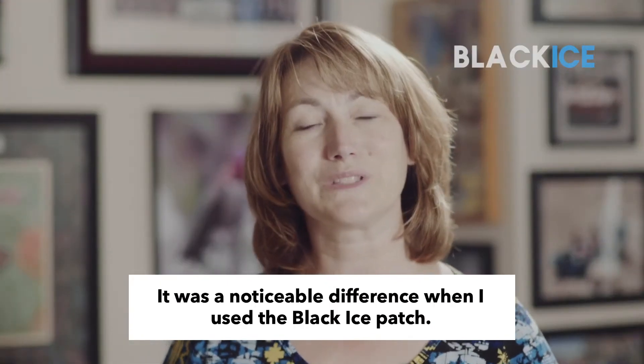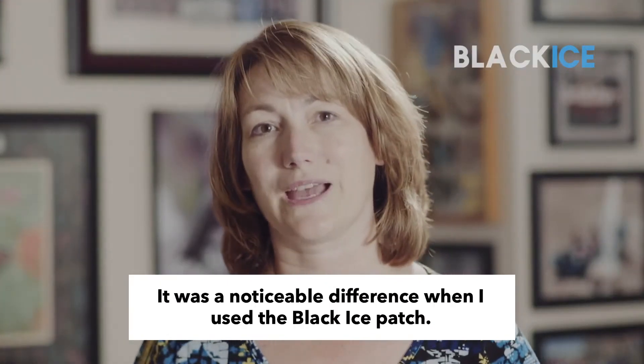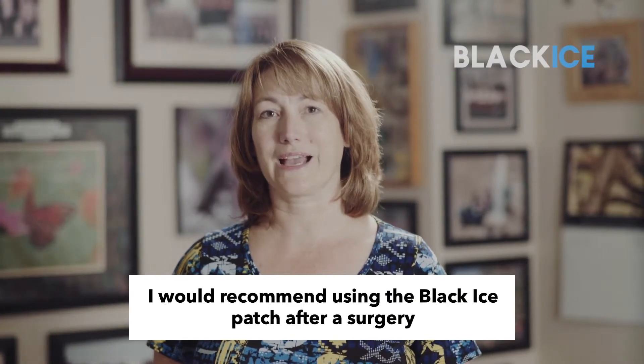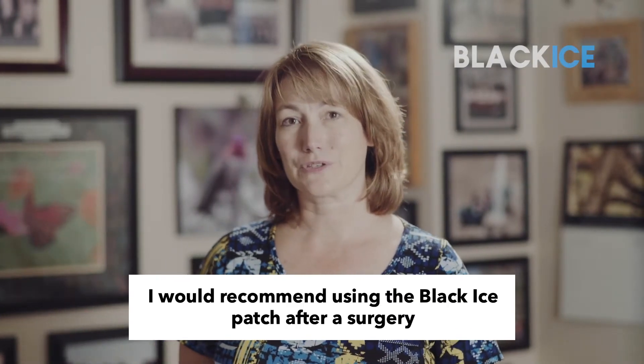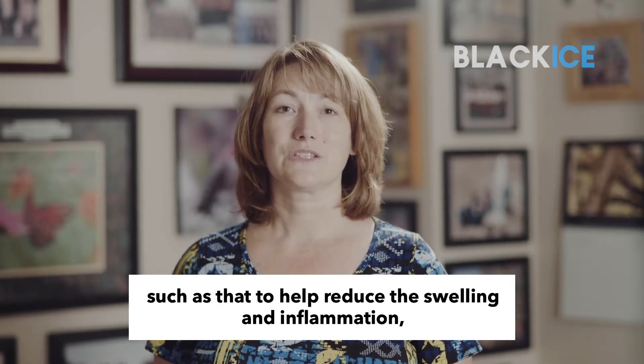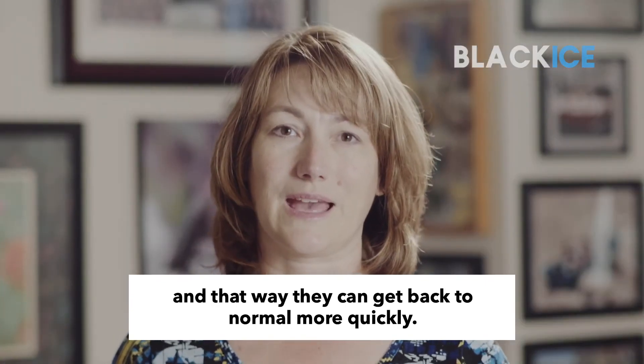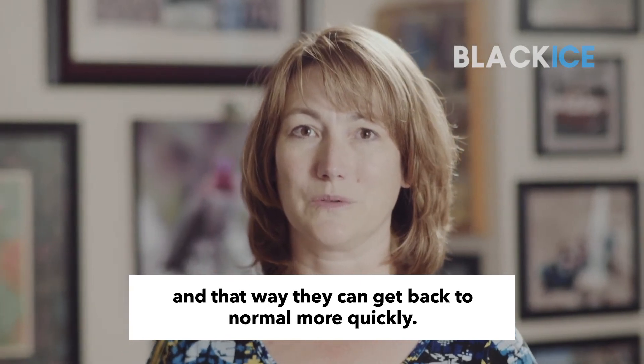It was a noticeable difference when I used the Black Ice patch. For people in a similar situation, I would recommend using the Black Ice patch after a surgery such as that to help reduce the swelling and inflammation, and that way they can get back to normal more quickly.